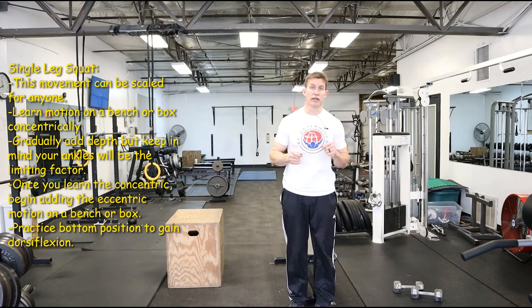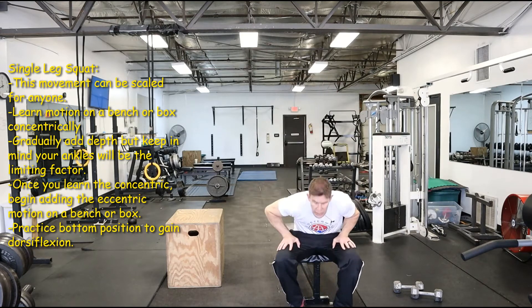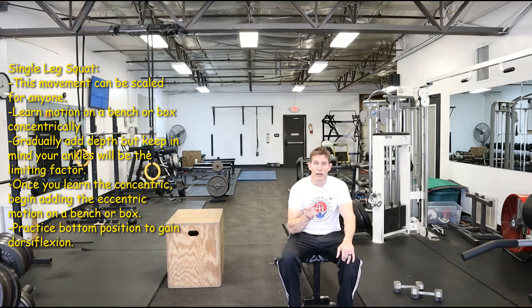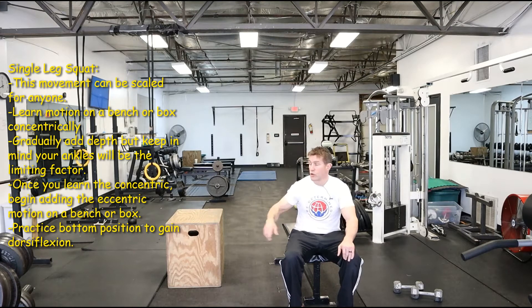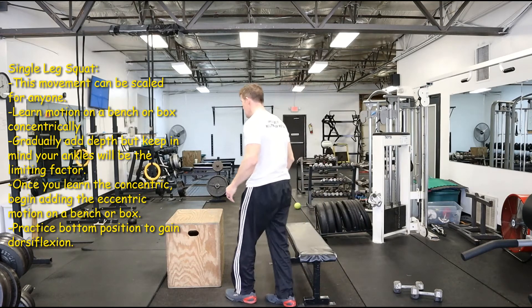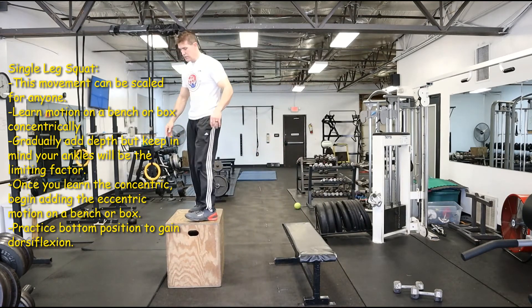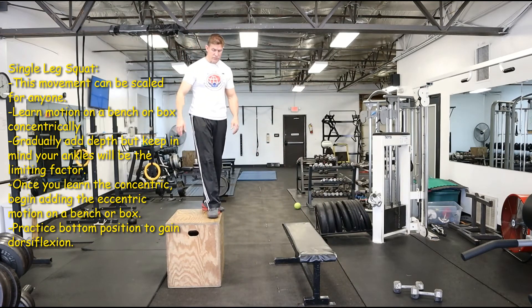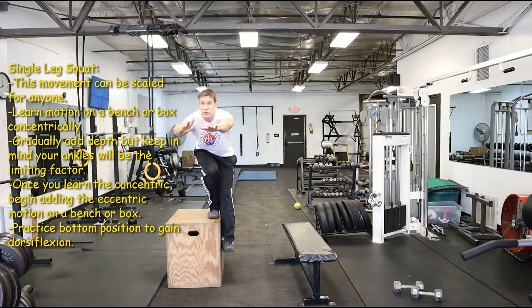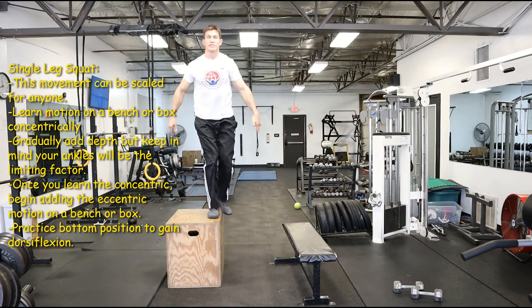I think on this one you need to figure out the momentum and how to get up out of it, and then little by little you can work on how to get down into it. When you get comfortable on this, you could try a little bit lower bench or box, or you could try higher and just start working the eccentric version — so you could go to the edge of a box or a bench and just slowly lower into it and then do a step up.